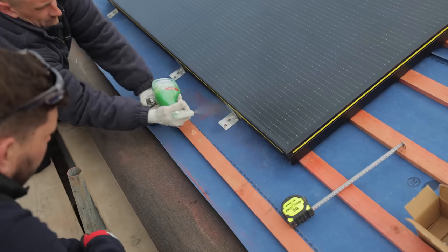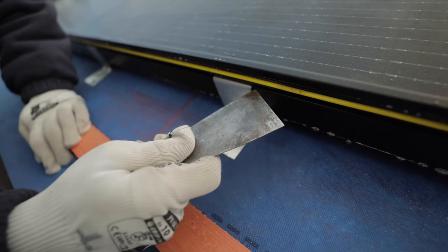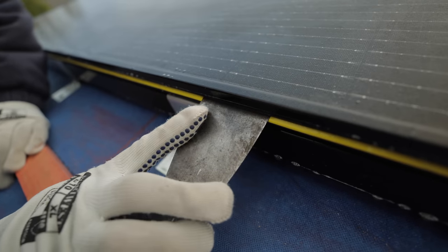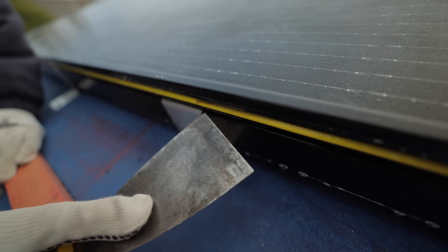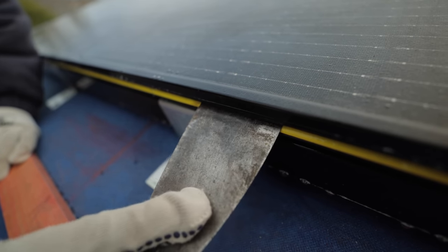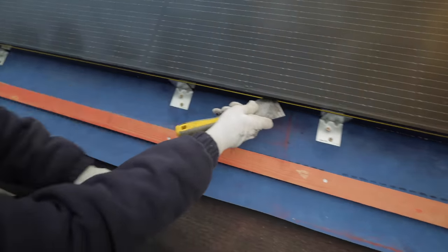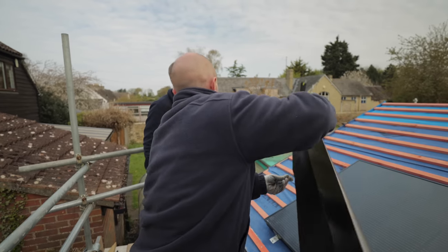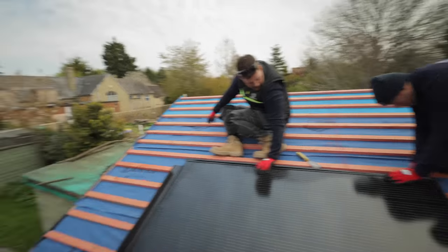Now we'll get some flashings on. Using a window cleaner and a scraper to push the flashings in - you're aiming above the yellow as a guide but you still want to be able to see the black rubber above. If you go above that it's not going to seal. Run the blade through it just to ensure the very top of the gasket is open.